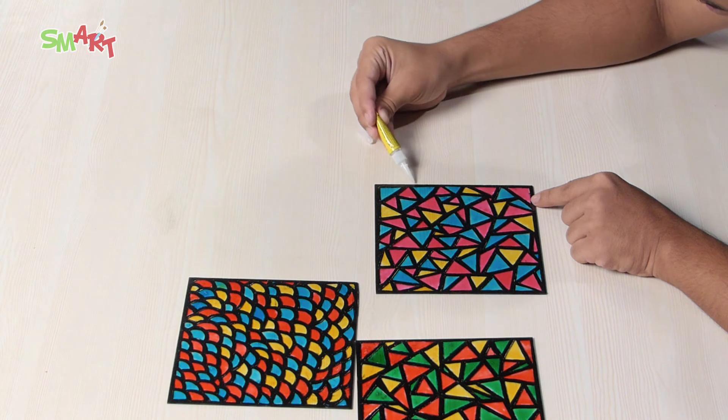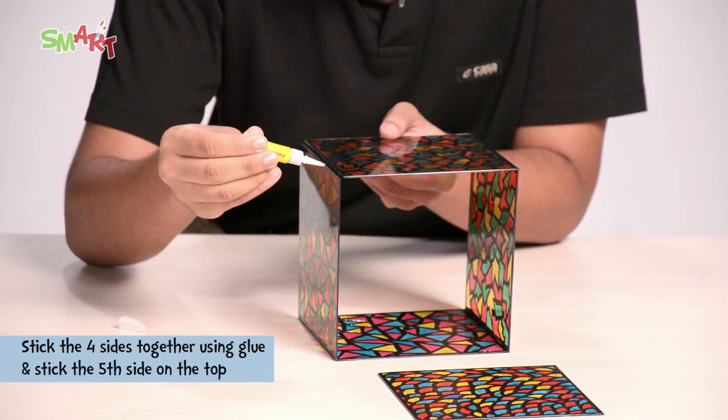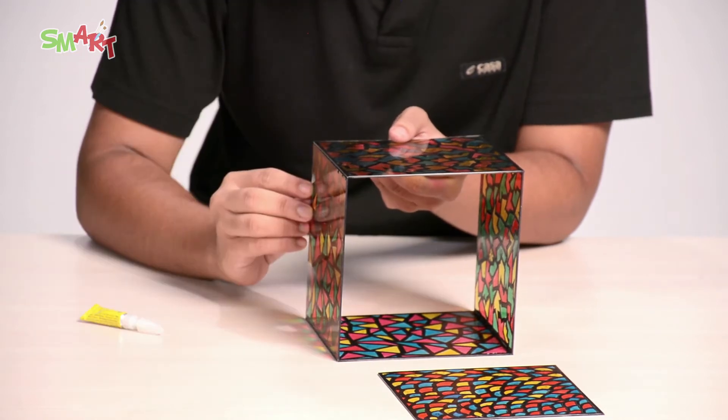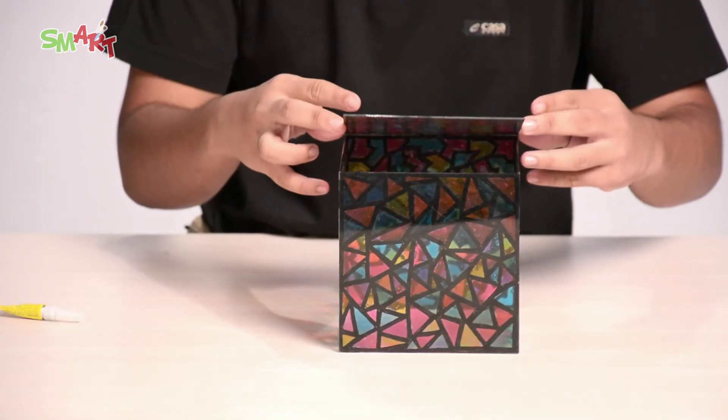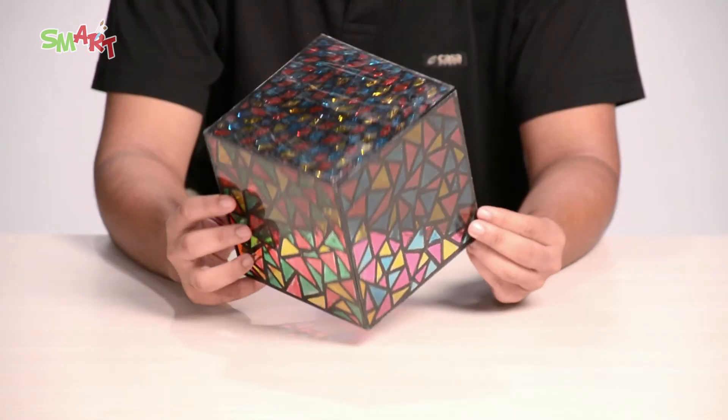First, we will stick the 4 sides together and then the 5th side on the top. Leave it for drying.